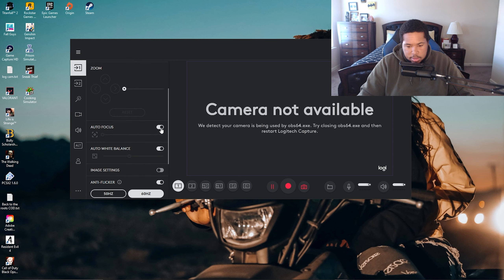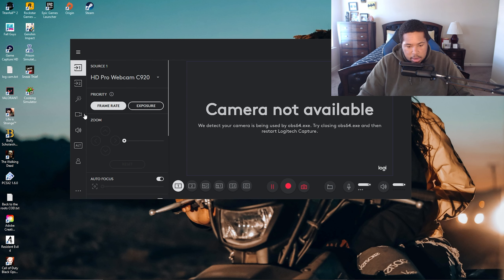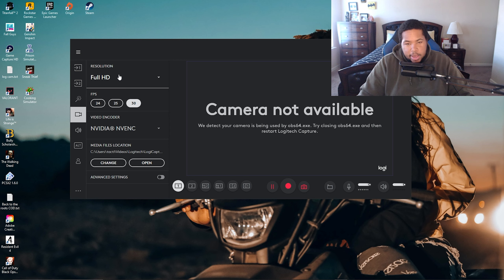Set the priority to frame rate, and auto focus is on automatic — I'll leave all these on automatic, it just does it itself. Then right here, click this little video icon and go to Full HD, which is 1080p, FPS 30. Your video encoder should be set to NVENC, which uses your GPU or graphics card.